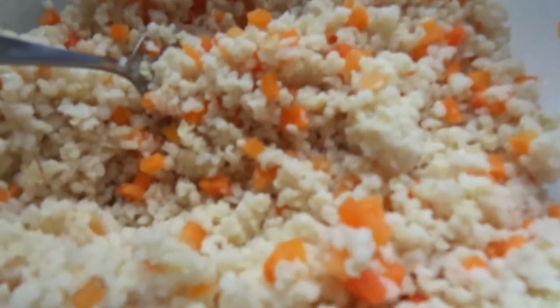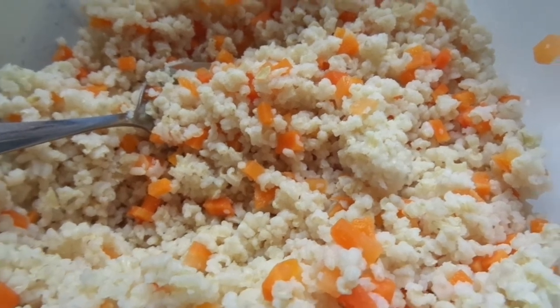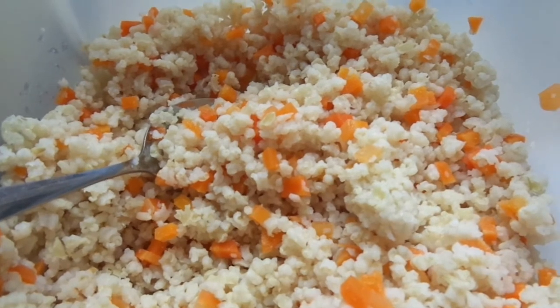Aquí también tengo arroz integral. El arroz integral está cocinado con zanahoria. Normalmente le suelo poner también patata, pero hoy no le he puesto.